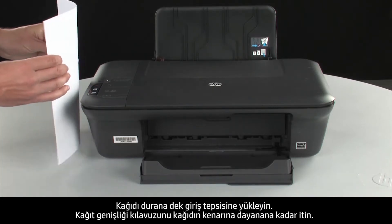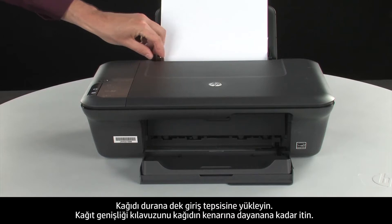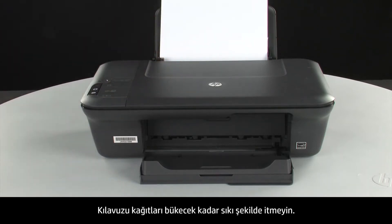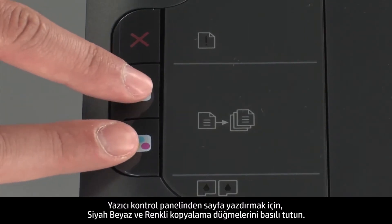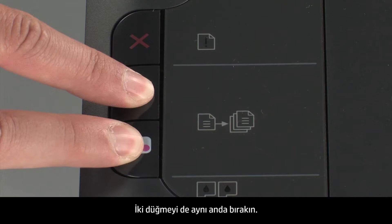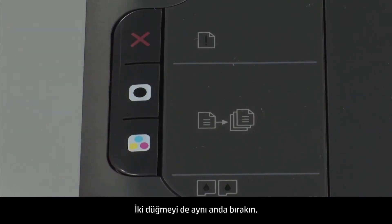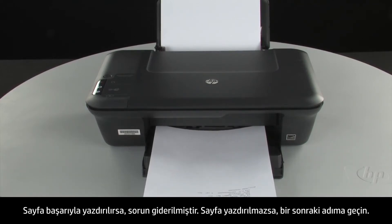Load paper into the input tray until it stops. Slide the paper width guide inward until it stops at the edge of the paper. Do not push the guide in so tightly that it starts to bend the paper. Try printing a page directly from the printer's control panel to see if the issue is resolved. Press and hold the black and color copy buttons, then release both buttons at the same time. If the page prints successfully, the issue is resolved. If not, go on to the next step.